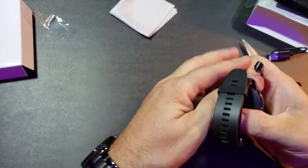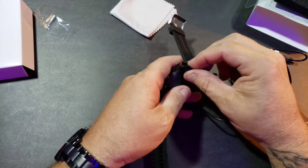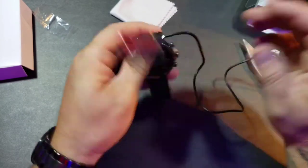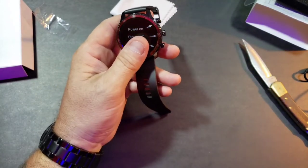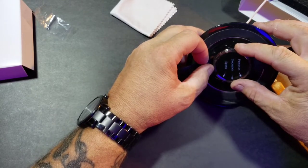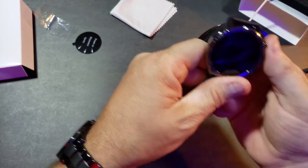Looks like it magnetizes — and we don't have it set the right way. There you go — if you have it backwards it won't lock in. It's magnets, so that's your proprietary charging cord. This is also supposed to support wireless charging — let's pull over my little Samsung wireless fast charging thing here. We'll go ahead and charge it and turn it on to see if this thing's got any juice.